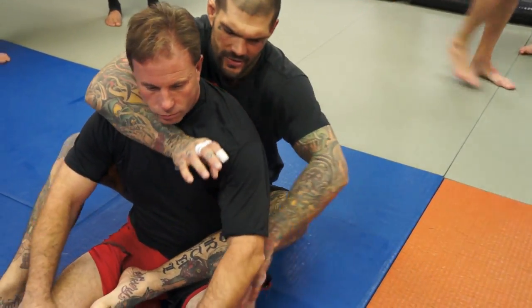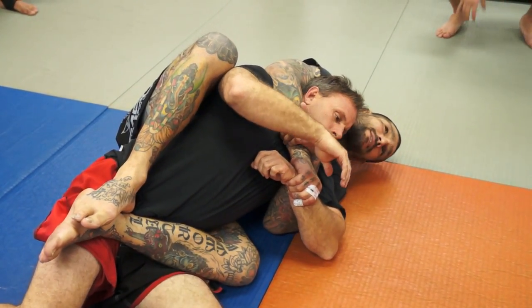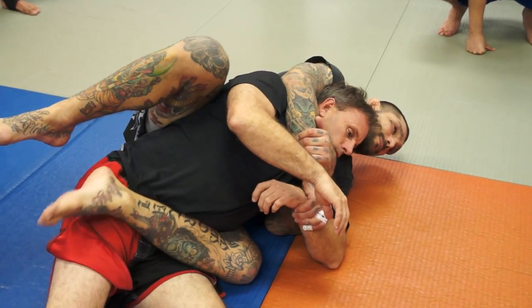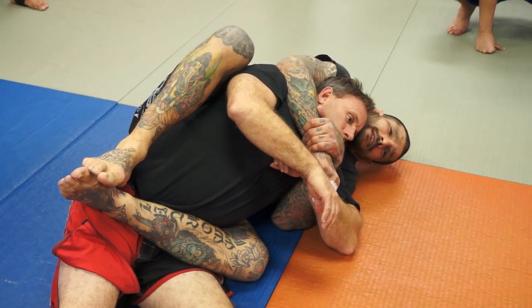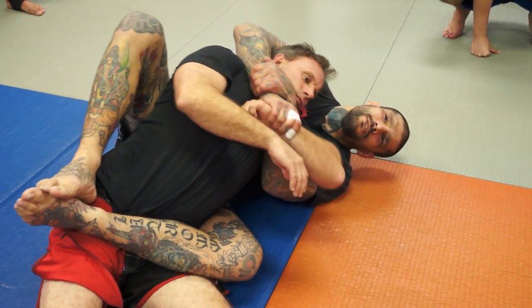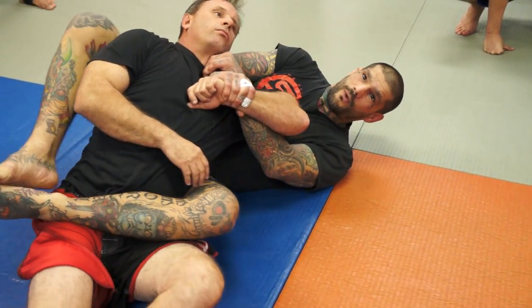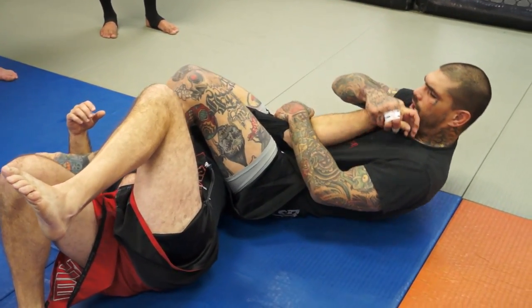We'll start from this position again. A lot of times, if I can grab this wrist or set it up like we just did, I want to make sure that his bottom foot is across his hip. Now to make this happen, I'm just going to bring this arm over his face, put pressure against him, push him away, bring this leg over his face — arm bar.